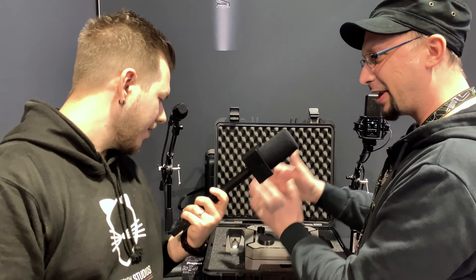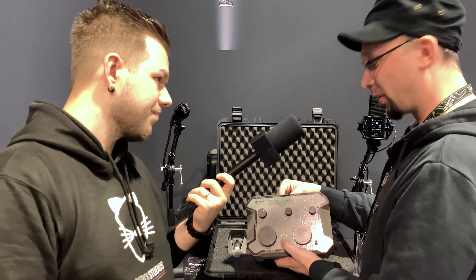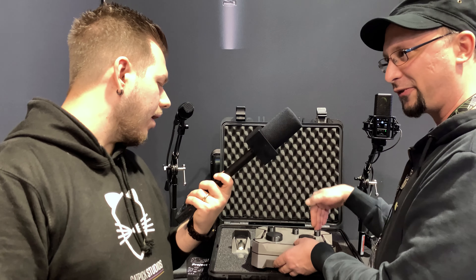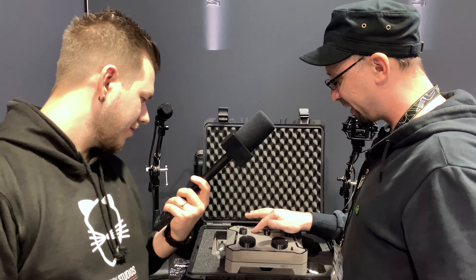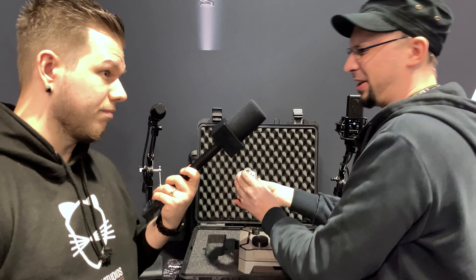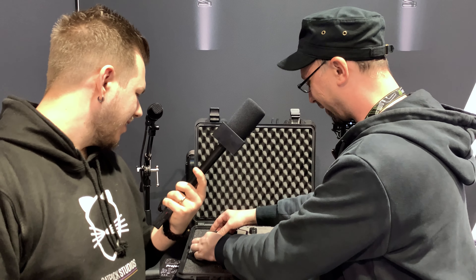We have a tube and an FET path that you can blend seamlessly. You have two outputs — one is always the clean FET path, and the other one is the mix. So if you put it on tube, you have tube and FET blended. Or if you just want to record the channel and commit, you can. On the tube side, we have four distinct signal paths you can switch between, which is also why we're up to 12 pins now for all the switching.